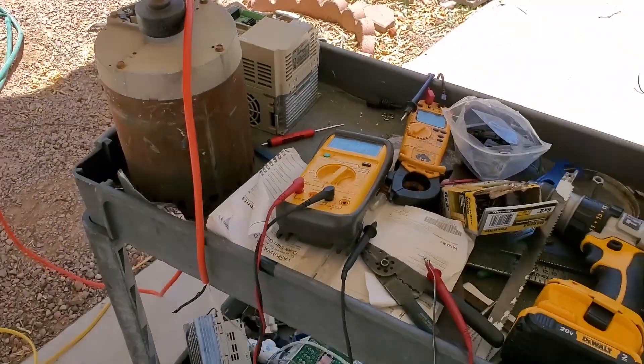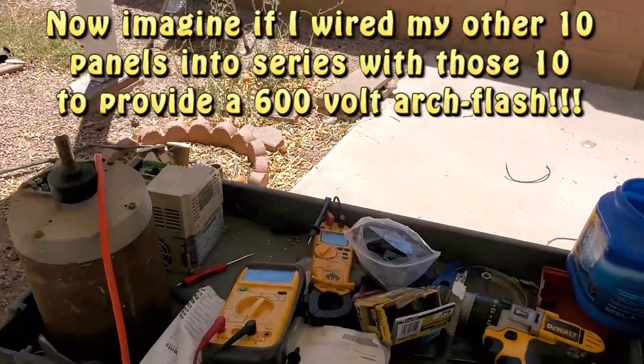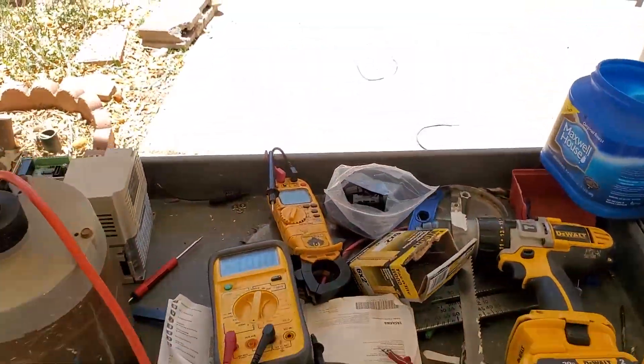Wow — arc flash from solar! That's just half my panels, but voltage is 320, 300 loaded. Look at that, man. That's crazy. At least I tested it.